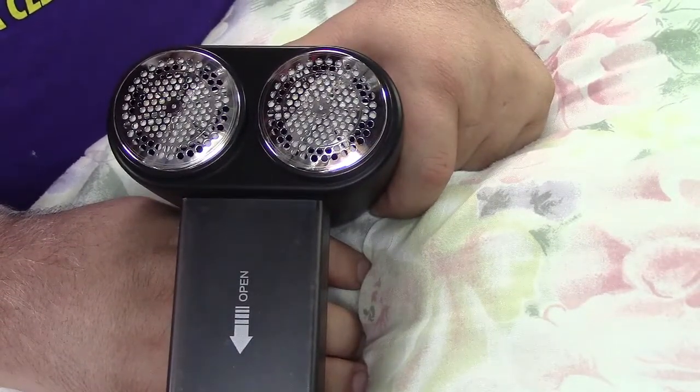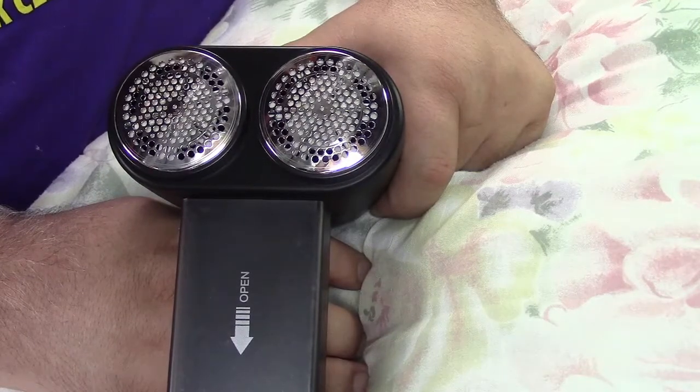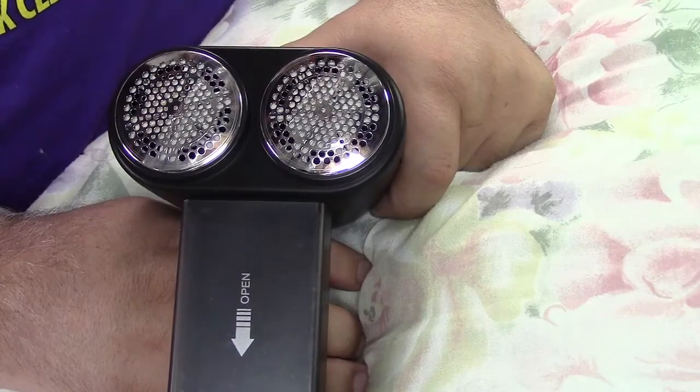Once again, this was the Let Me rechargeable fabric shaver. If you'd like to purchase this item, I'll leave a link in the video description where you can find it available for sale on Amazon. Thanks for watching — make sure you click Like, click Subscribe, and take care. We'll see you next time, bye bye.